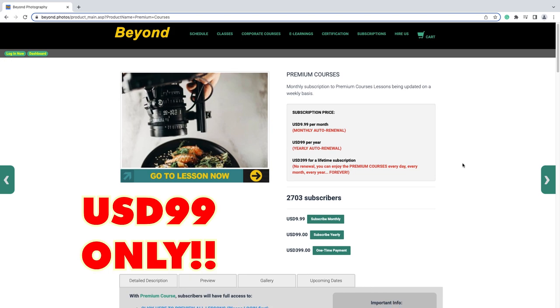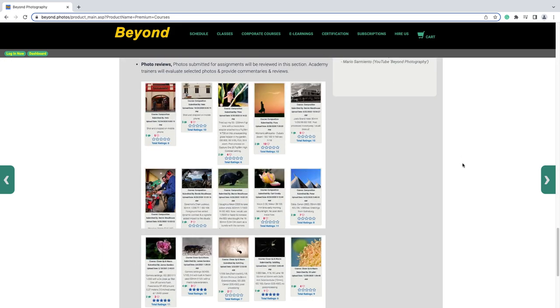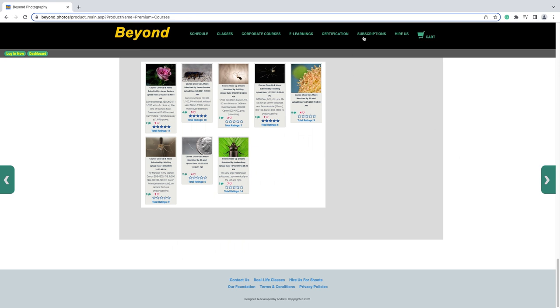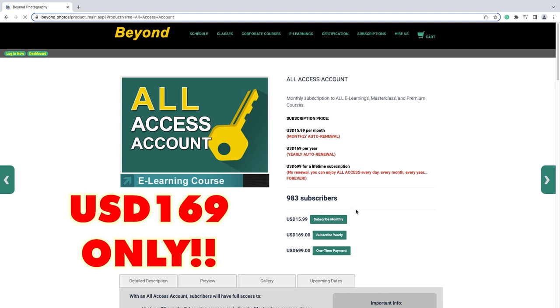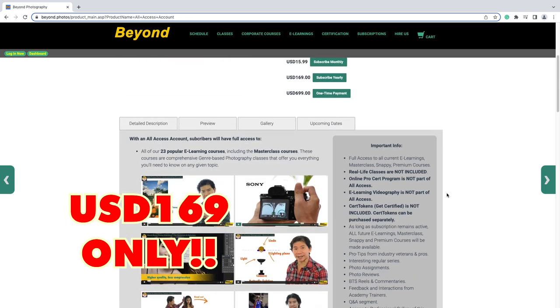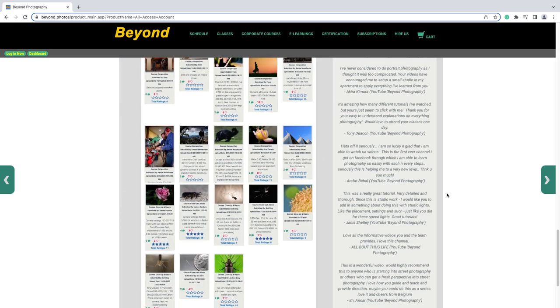The premium courses cover camera settings, lighting, flash, composition, editing, portrait, product photography — you name it, we have it. Now if you want both premium courses and e-learning, then you have the all-access option. If you subscribe to all-access for a one-year subscription — look at that price, it's just the cost of a few burgers. That way you're going to help us create more amazing content. So truly, subscribe and support my e-learnings, premium courses, and all-access.